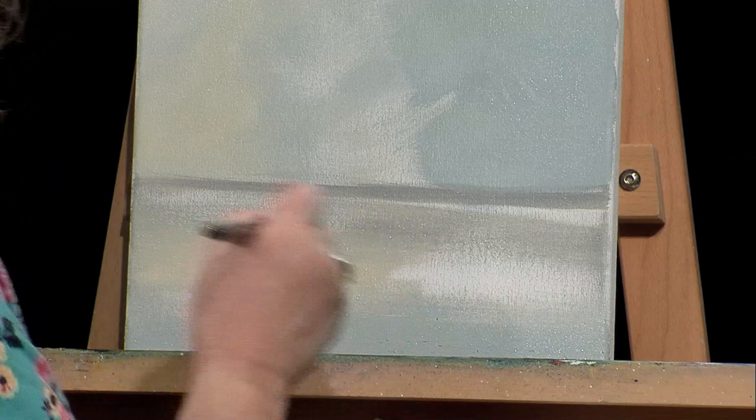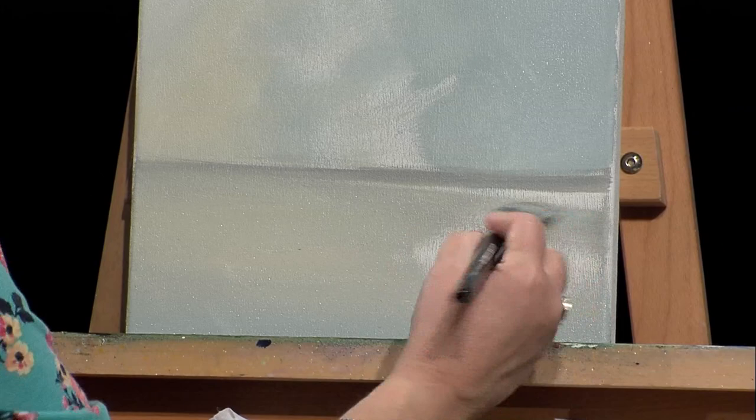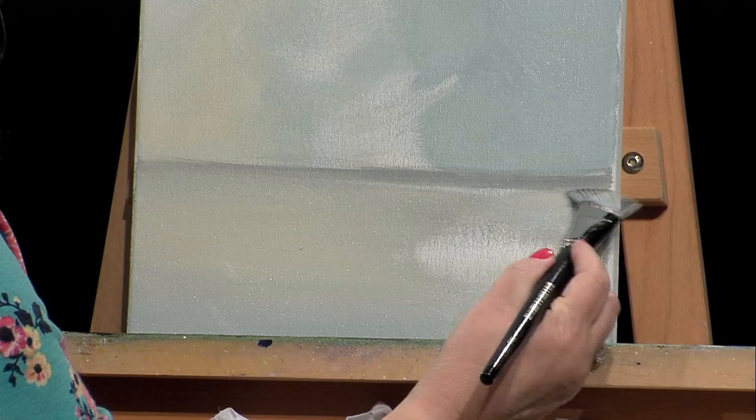While it's wet, we can still blend a little bit. When I'm blending, I'm just pushing — that's all I'm doing. I don't want to squish the brush down; we want to use it on the flat so we don't damage it.